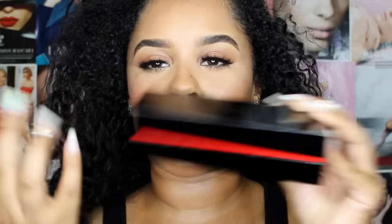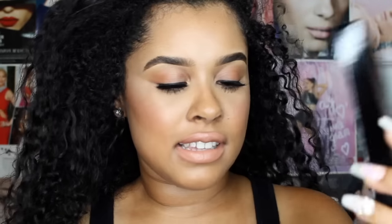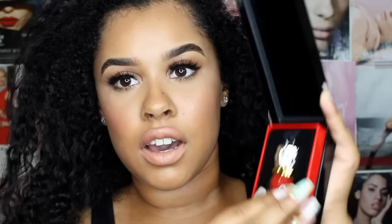This is 001L. These numbers are so confusing, the Louboutin ones. This is what it looks like — it's really pretty. I love the packaging because it's really nice. It's got like the little red, you know, classic Louboutin. And this color is like a red color. I will take it out of the packaging.